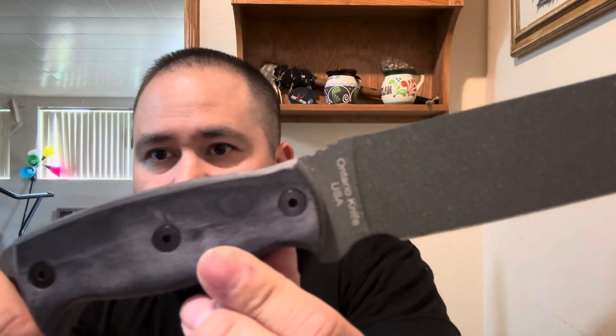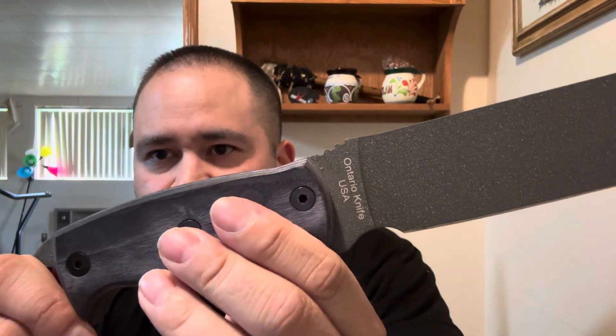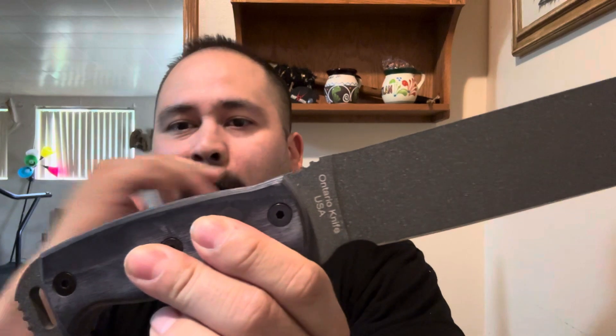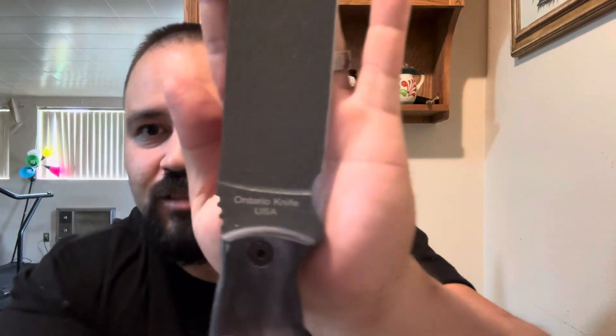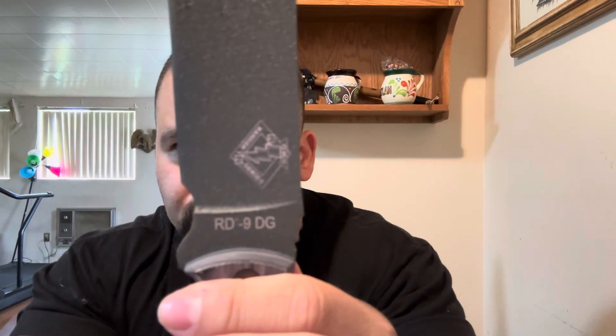This one has wooden handles pinned in. If you want, you can go to the Knife Connection or somewhere like that and get aftermarket ones. It's just like the Beckers — like the BK series — you change out the handle scales, you can do that. Right there you can tell it says Ontario USA, and here: RD9-DG.